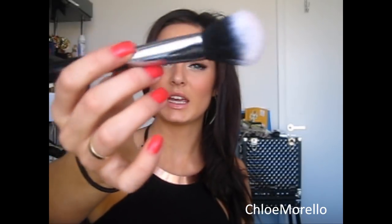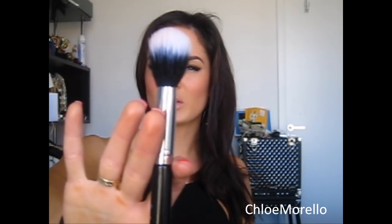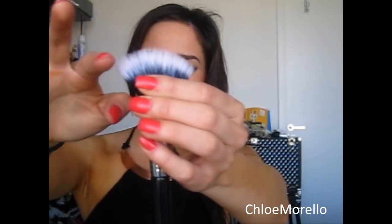The next brush is the Duo Fibre Powder Blush Brush, the F15. It has two kinds of bristles — white ones spraying through natural black bristles at the bottom, which are less densely placed than the black ones. When you apply foundation with this, you'll find it gives a beautiful, flawless airbrush finish — maybe not full coverage, but it will give you that airbrush look. It's one of my favourite things in summer. Also for applying blush, cream blush, highlighter, cream highlighter, powder blush, powder highlighter, bronzer. It's a very good brush and you definitely need a duo fibre brush in your collection.